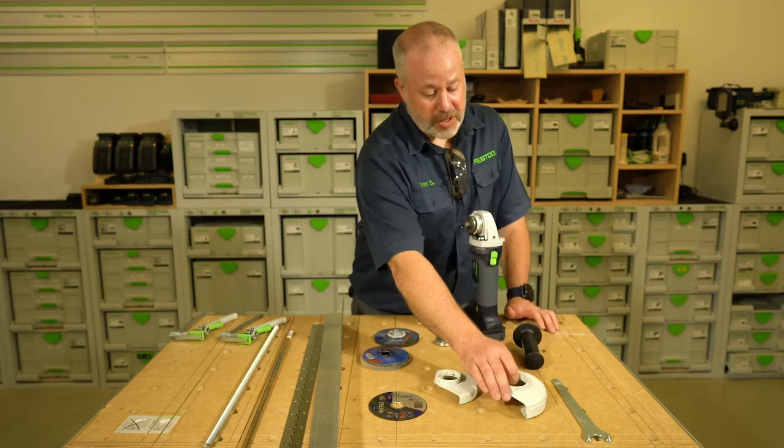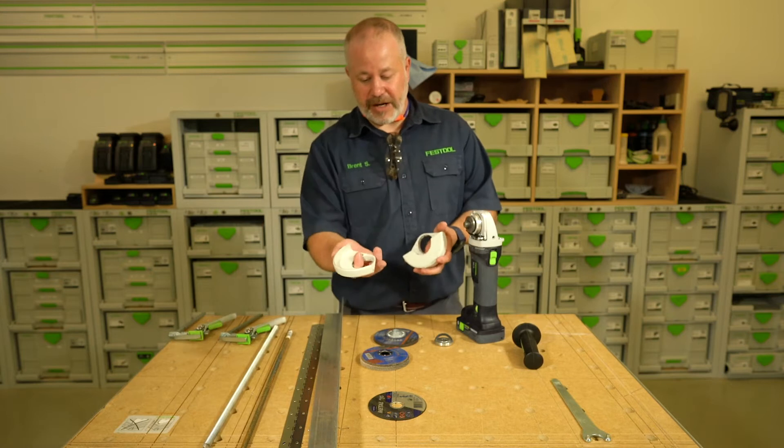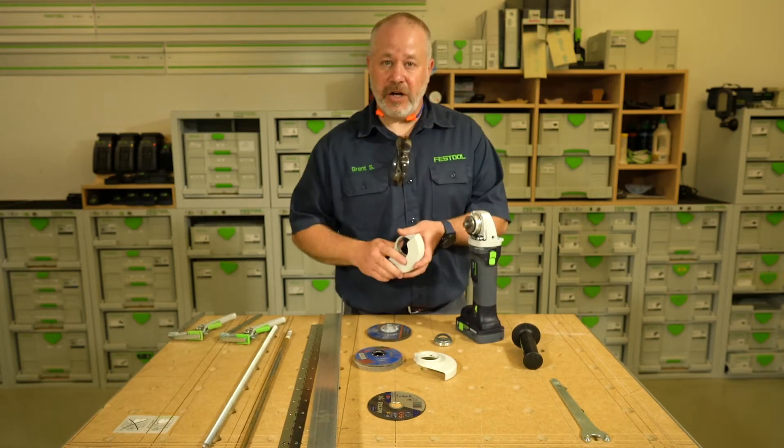We've got a couple different shrouds for it as well. As you can see, they're a little different. We've got an open face shroud — that's for your flap discs or your grinding discs — and then we've got an enclosed shroud that's for your cutoff wheels.